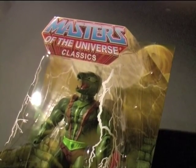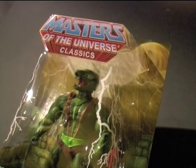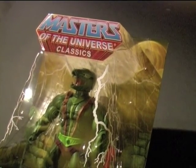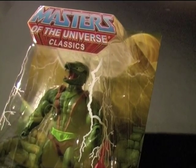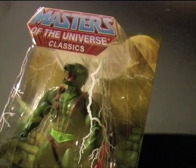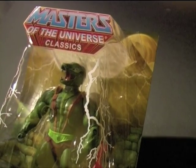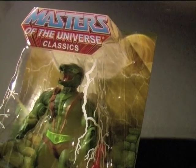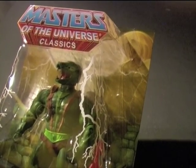Hi everybody, it's Glenn. So I just got the latest Masters of the Universe Classic subscription figure from Matty Collector. It's Cobra Khan. I do usually review these figures here on my channel when I get them, but this time around I'm doing something different and I'm going to give you a bit of an insight into a little custom project I want to work on with Khan here.